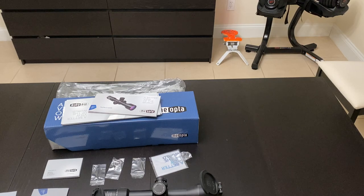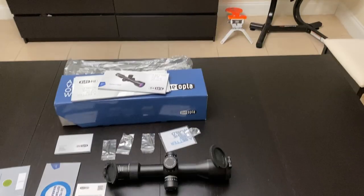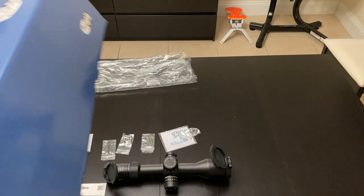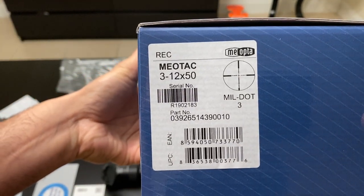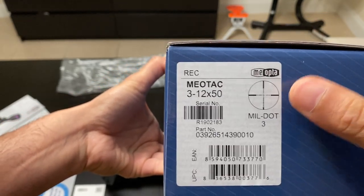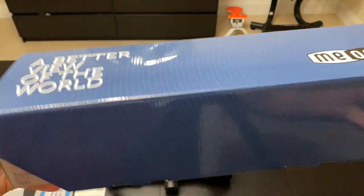Hello folks, today we have another product from Miapta — this is from their tactical series, the Miapta MuTac 3 to 12 by 50. It has a mil-dot 3 reticle, first focal plane, and it comes in a nice box.